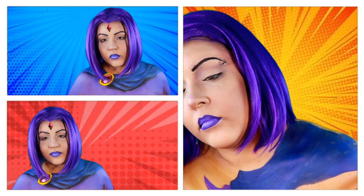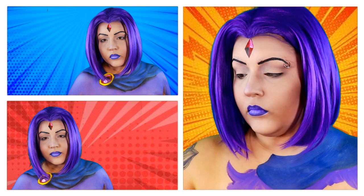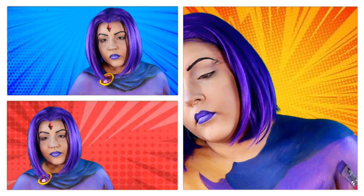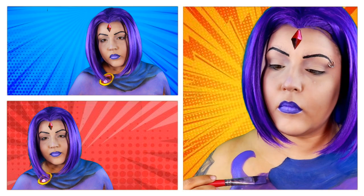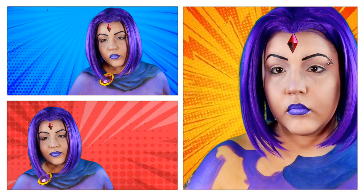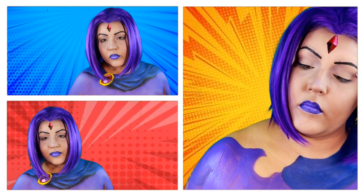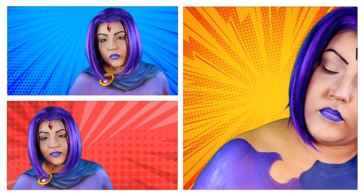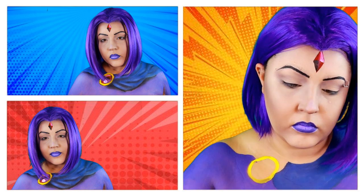Now I'm going to start doing the cape and the leotard bodysuit thing that she's wearing. I started off doing the blue first, just to give myself an idea of where I was going to put the cape, and then I realized she has a little medallion thing over here. So I went in with the purple and put that base color down. When you're using any kind of water-activated paints, the more water you add the less opaque it's going to be, and if you don't put enough water, the harder it is going to be to blend. So you really want to take your time and figure out how much water you need in your paints so that you can get the kind of finish you want and don't have to keep going over it a million times.